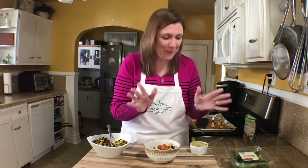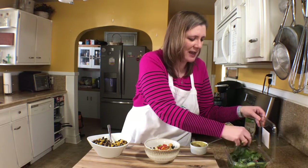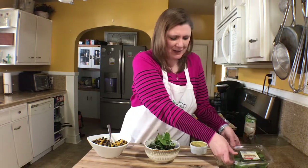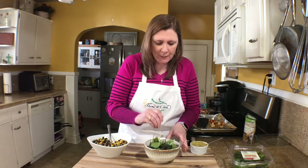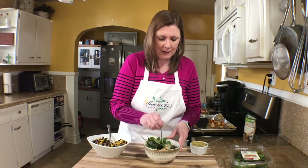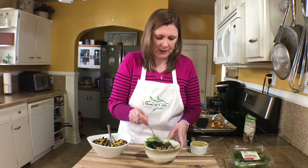I found some salsa in my refrigerator so I added that to my taco bowl. One more thing I like to do is add some mixed greens right on top, because I'm going to blend this all together and it just gives me some more greens in my taco bowl. Then I'm going to mix all of this together, getting that delicious avocado sauce in there.